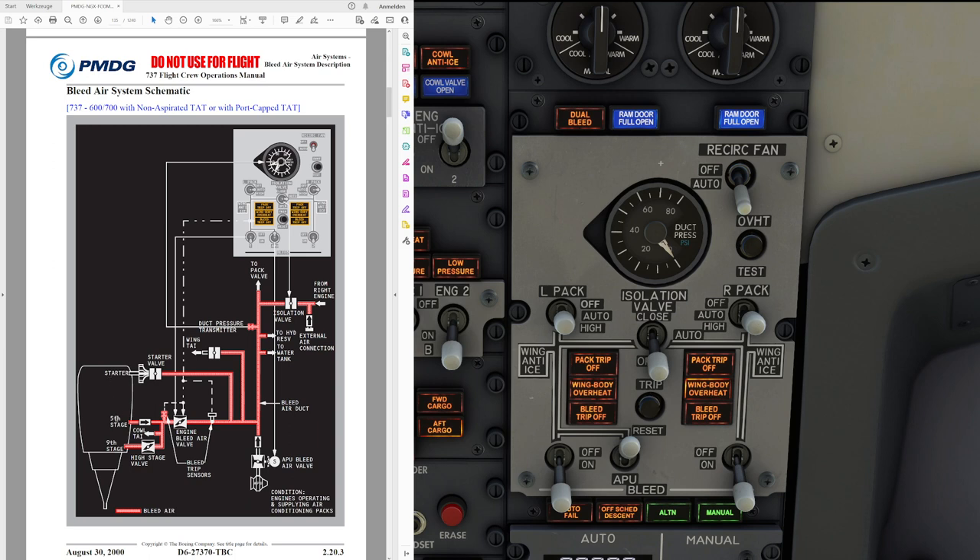Bleed air can be taken from the fifth and from the ninth stage of the compressor section in the engine. The fifth stage is basically the low pressure stage and the ninth stage is the high pressure stage. The fifth stage is usually used to obtain bleed air and that is sufficient during pretty much all operation — takeoff, climb, and most cruising conditions. Ninth stage air is only needed when you are in a low thrust situation, for example during descent. That's why we have a check valve letting air flow from the fifth stage into the system but not back, while at the ninth stage we have a high stage valve that opens and closes as required.